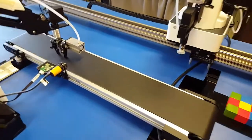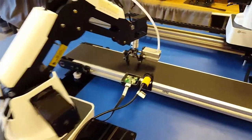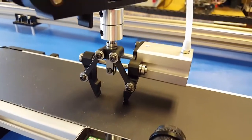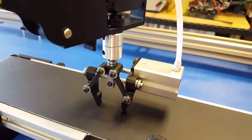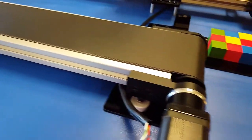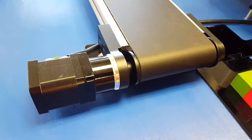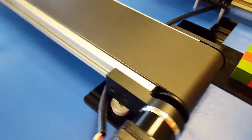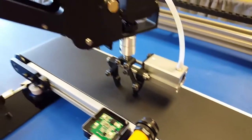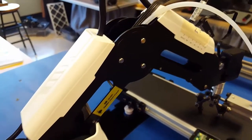Just put together this demonstration work cell. This Dobot Magician has the pneumatic gripper attachment on it. And this is the conveyor belt system with stepper motors — not a servo. All aluminum construction, as is the robot. The robot is all aluminum with just those two plastic covers.